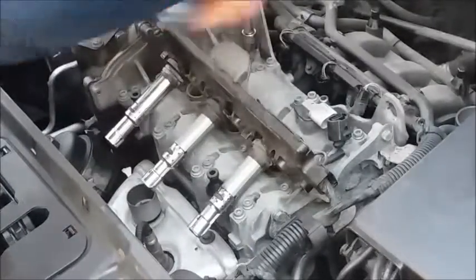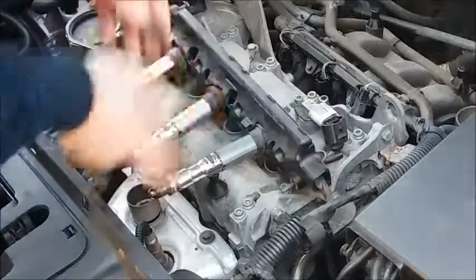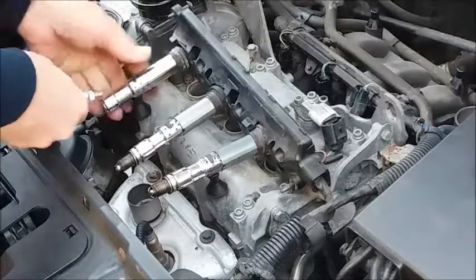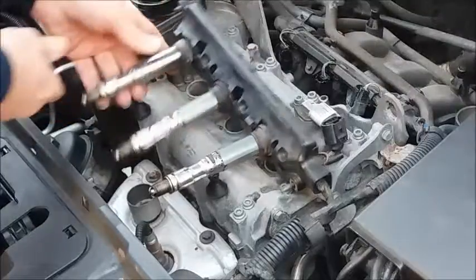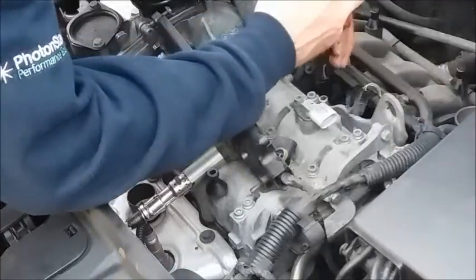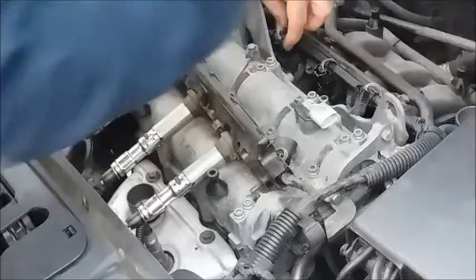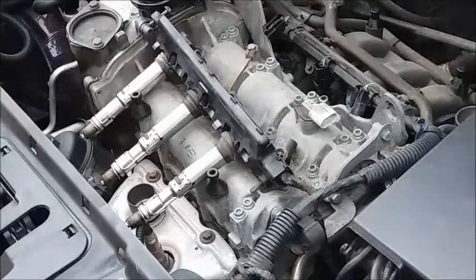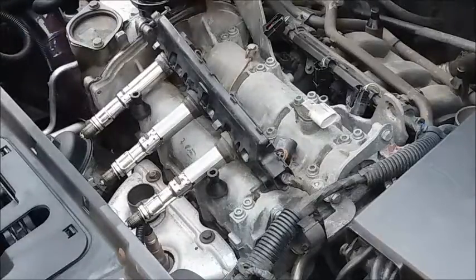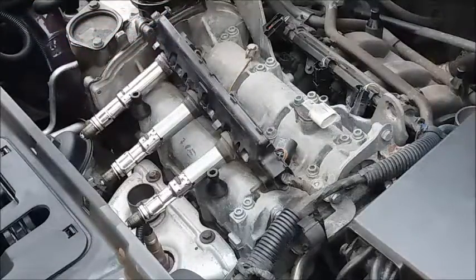I'll reconnect the earth to the coil pack and put spark plugs into each coil. Now, in the same way I showed you earlier, disconnect the other two injectors. By doing so, you make sure that when you turn the engine over it can't start, and you won't be pouring petrol into the cylinders, which would wash down the sides of the bores and dilute the oil in the sump.